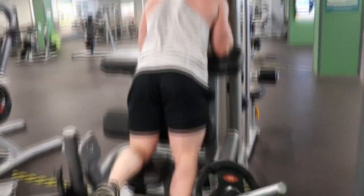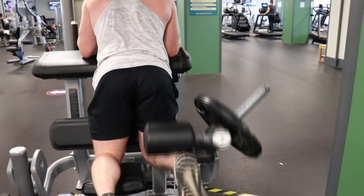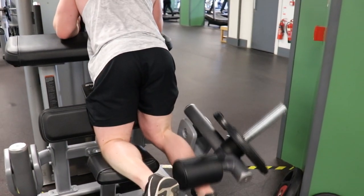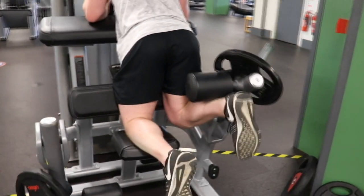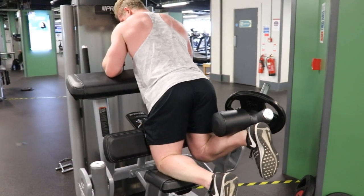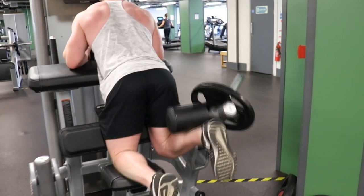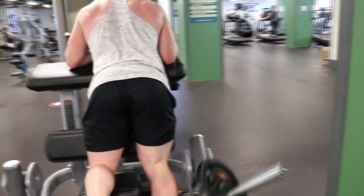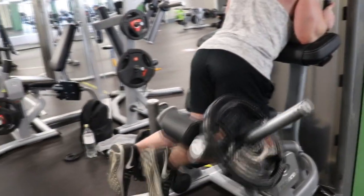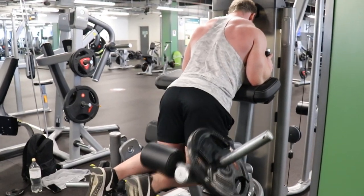Next we did some single-leg hamstring curls — just isolation, five sets, controlled reps, nice and controlled squeezing. I don't have a single-leg hamstring curl at my other gym, so when I get the opportunity to use one I do, because doing it backwards in a leg extension machine is decent but you don't get quite the same perfect squeeze as a machine specifically designed for it. Each leg workout I'm going to change it up a lot and try a bunch of different things — some crazy supersets and drop sets.